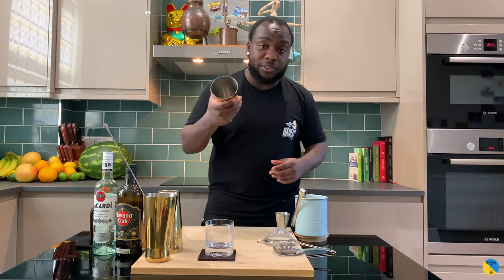Hello guys, welcome to my home bar. My name is Lele and today we're going to make a Mai Tai — a very easy cocktail to make. Let's make one together with a small tin.